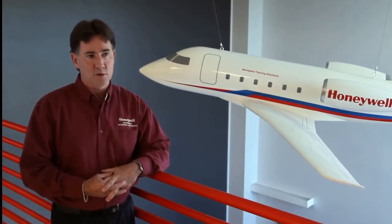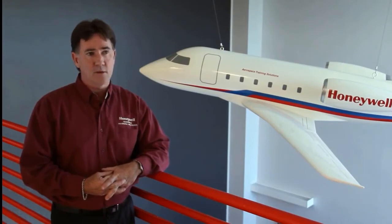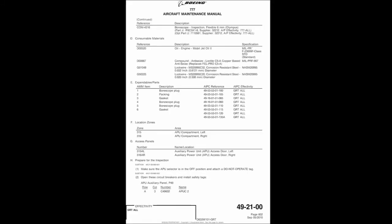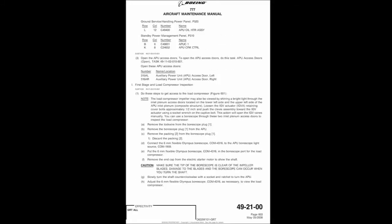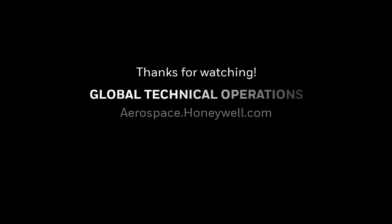You have to practice and practice to get proficient at bore scoping — that's probably the number one tip to make you a better bore scope technician. For specific details about the bore scope procedure, refer to the Boeing 777 Aircraft Maintenance Manual. For technical assistance, contact the Honeywell Technical Operations Center.